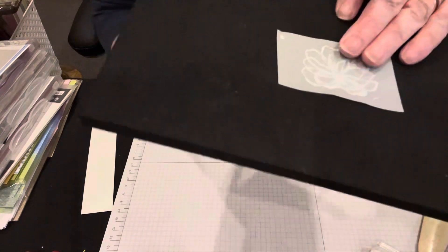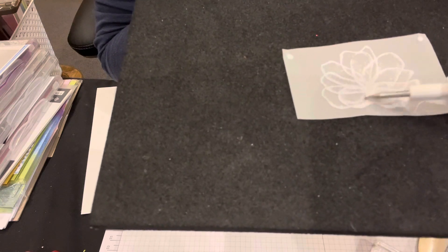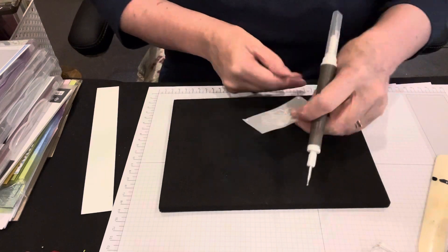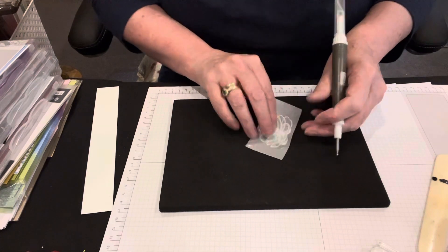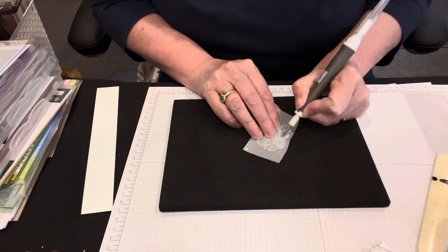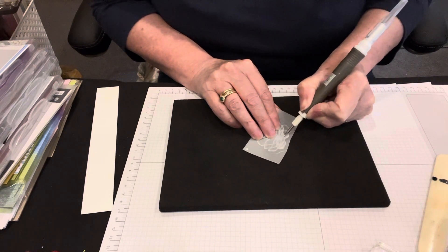You're going to have white work happening here. You can't see much at the moment, but you will see it when you start moving up the line. We're going to keep coming in from that line and working it around the petals.